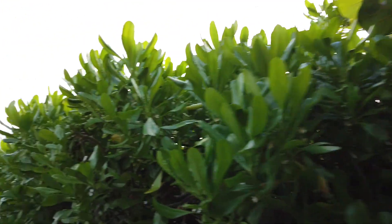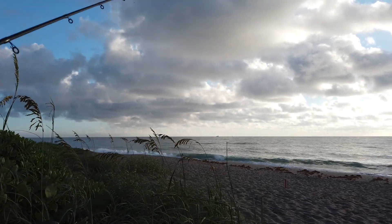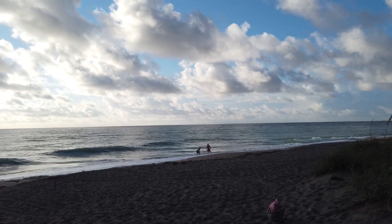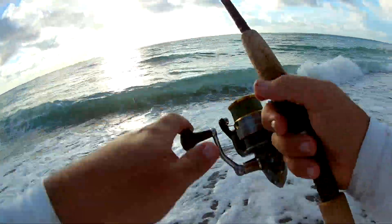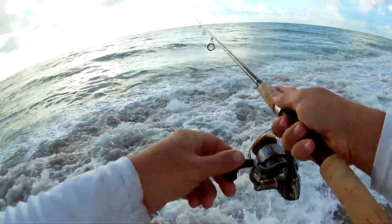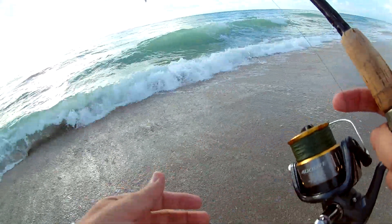Let's get rolling. Alright guys, so this morning I'm going to try this little top water here. See if there's anybody around. And what this is guys, this is a mirror lure with a little top dog.